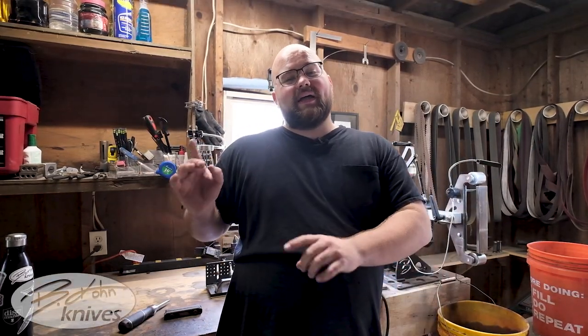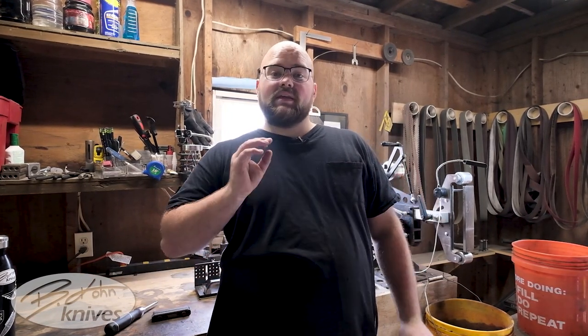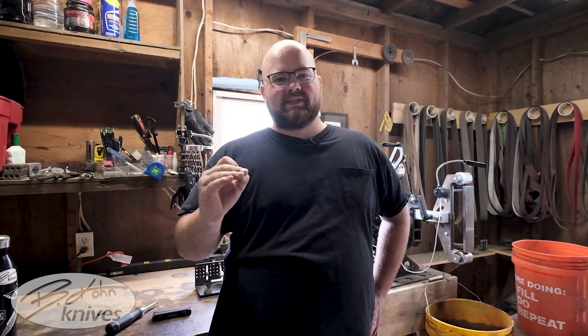I couldn't recommend the TR Maker Bevel Jig enough. Not only has he given me absolutely fantastic customer service, but it has enabled me to make better knives. Since I've started using this bevel jig, it has brought my knife making to an absolute whole new level through consistency.